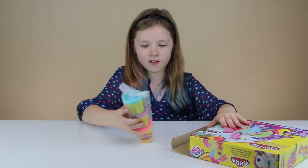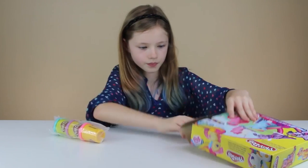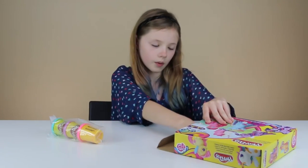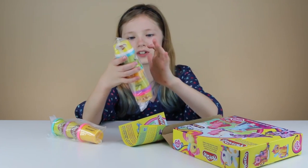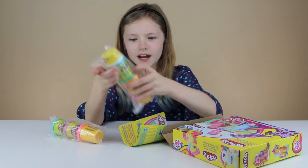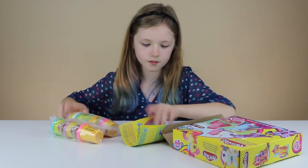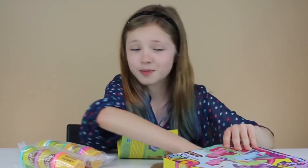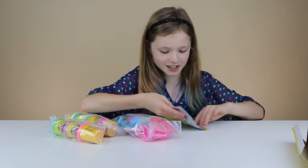We have the big ones which are pink, purple, and blue. And the small ones: pink, purple, orange, blue, blue, and white. The blue right here is really big — there are two different ones. I can smell that Play-Doh. I don't know why, I just really like the smell of Play-Doh. It smells good.